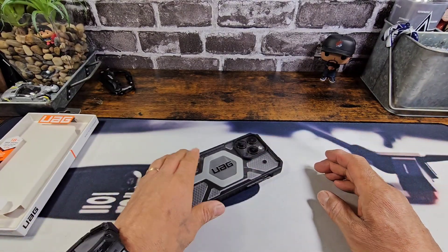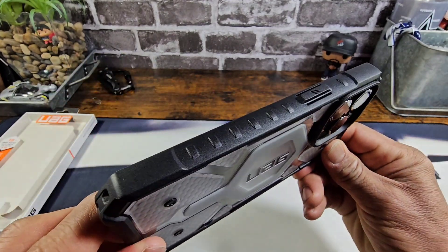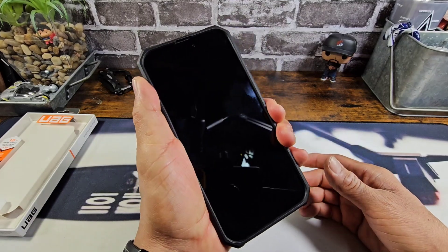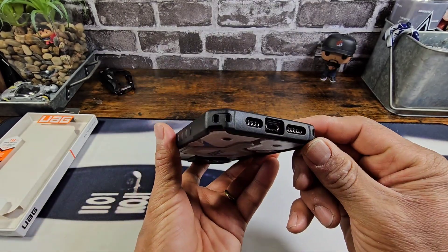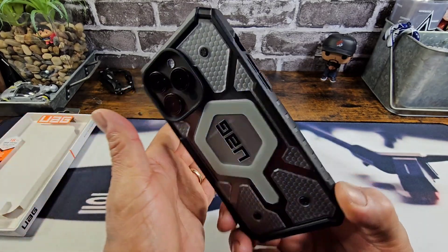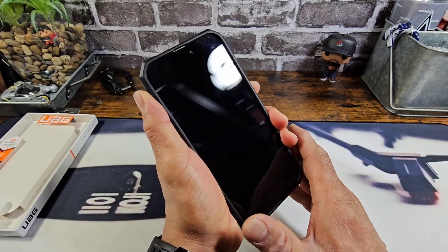Let's continue. Again, lots of corner protection. Rich design there for that added grip, especially for those of you that cannot hold on to your smartphone. Yeah, there's a lot going on here to protect your investment. You just gotta do your part and that's hold on with a nice firm grip.